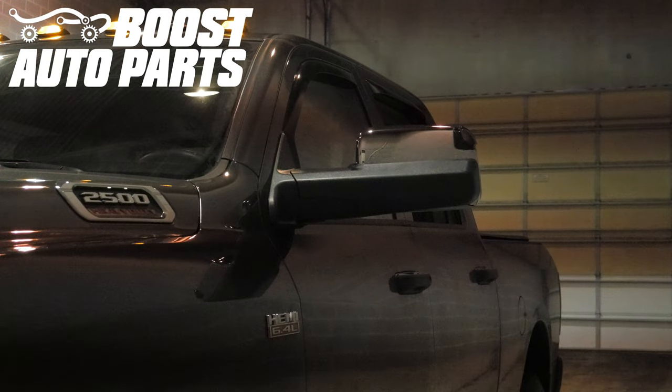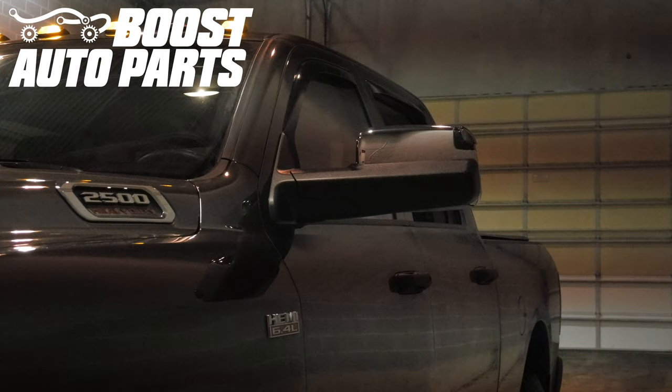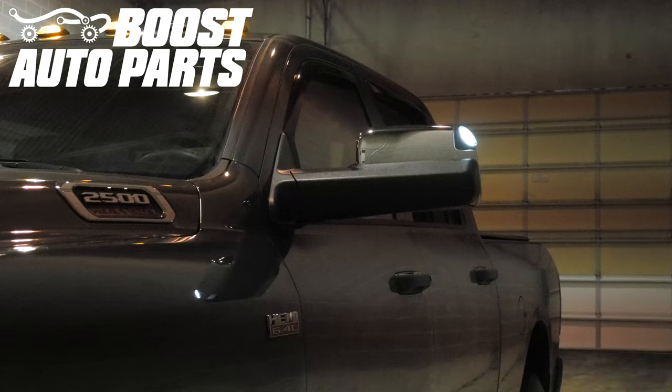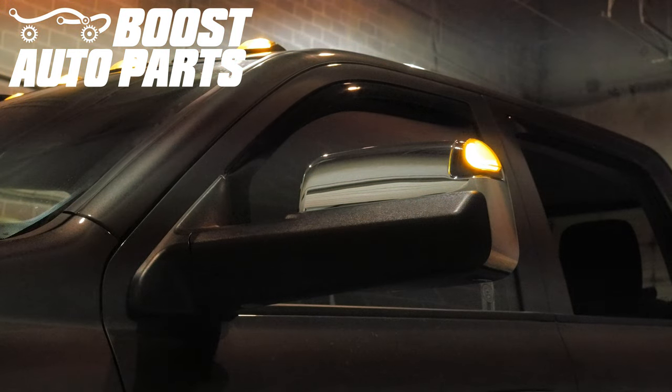And just like that your installation is complete. To get all the parts shown in this video check out our website at boostautoparts.com. Boost Auto Parts offers a wide range of tow mirrors, parts, and accessories for trucks and SUVs.